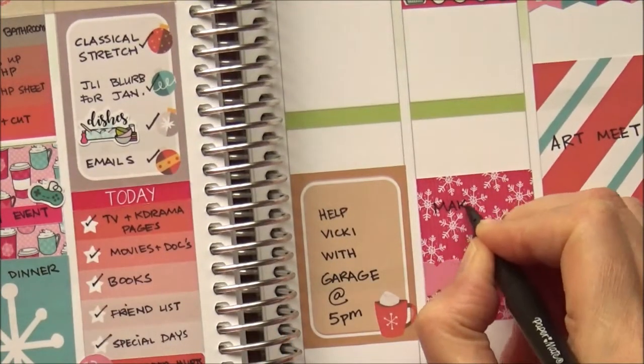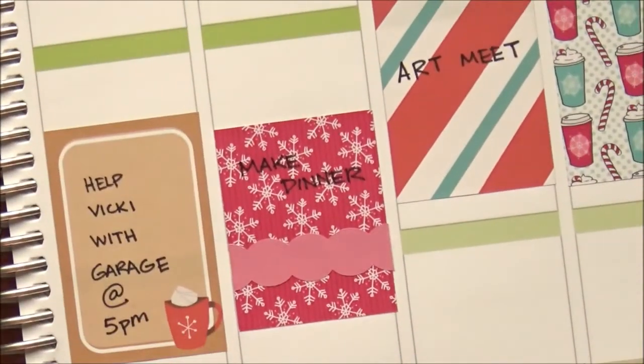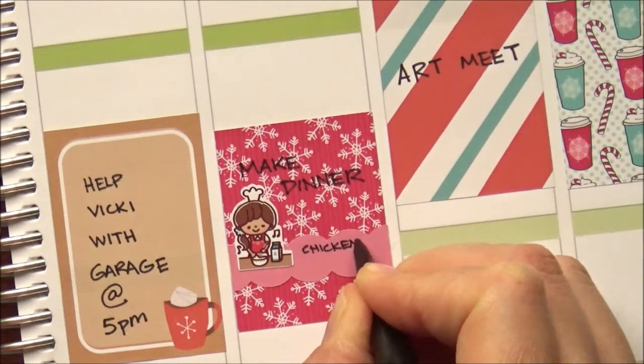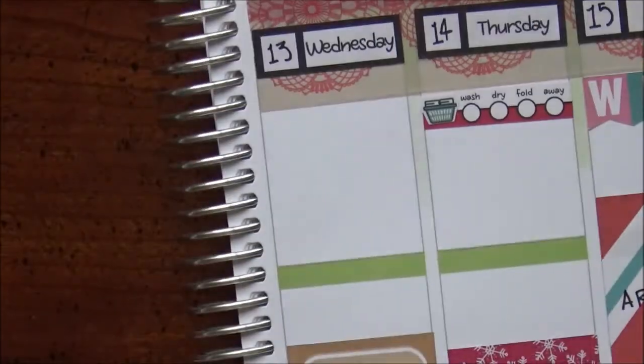On Thursday I had to make dinner again — that takes a big chunk of time. You dinner makers know what I'm talking about: chopping vegetables, it takes a while to do things from scratch. So I got a happy day sticker to make it less taxing. Oh, that's when we had taco salad. I wonder what I made on Monday then.